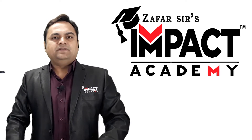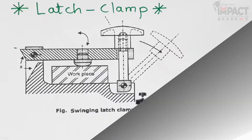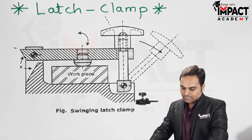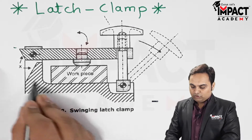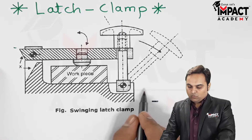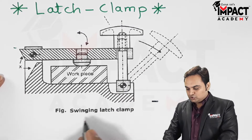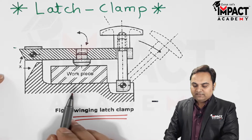Here in this video I'll be explaining the latch clamp. Here is the diagram of the latch clamp. As we can see, this is the body of the jig or the fixture. The latch clamp is also called the swinging latch clamp, wherein we can clamp the workpiece in a particular position.